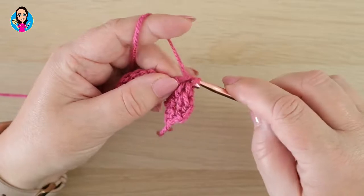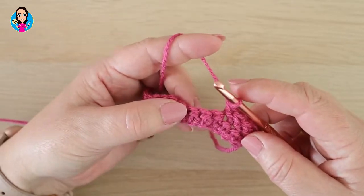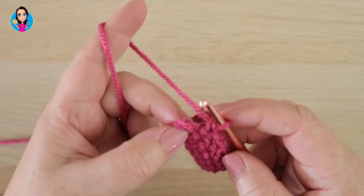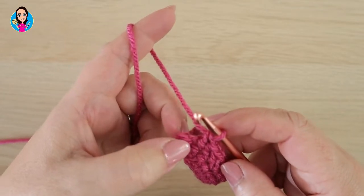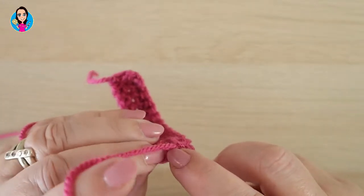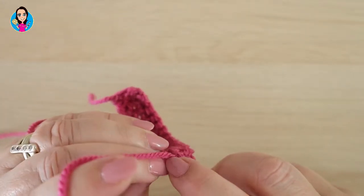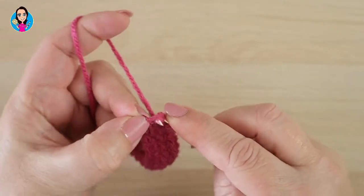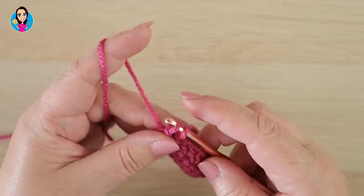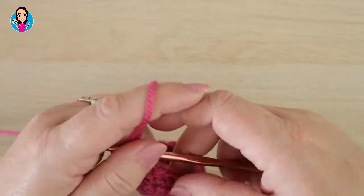In the last stitch, we're going to work another herringbone stitch but into that two chain from the previous row. Yarn over, going into the top of that stitch, yarn over, pull through, and pull through the first one on your hook. Yarn over, pull through the two.